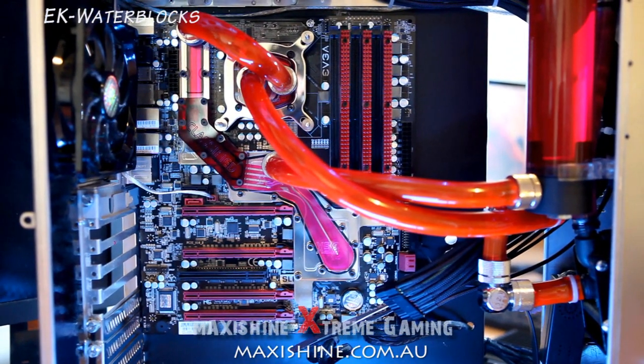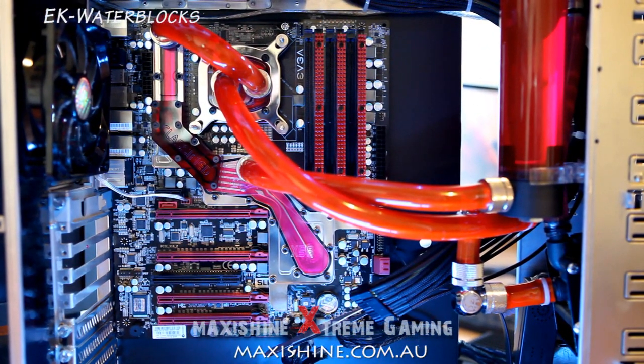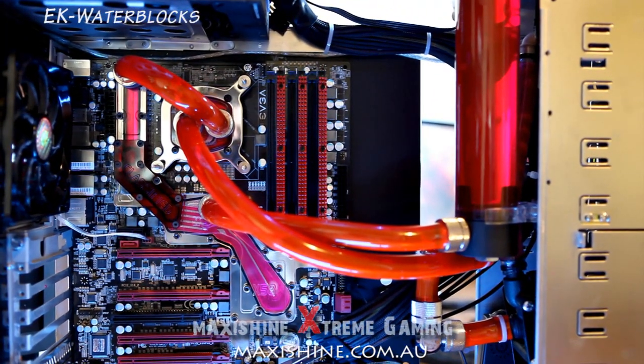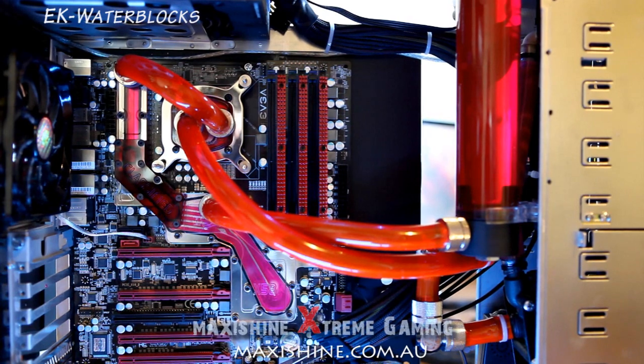Running pretty quiet now — a lot better than having the fans. I've also removed the Dominator RAM cooling fans because they were so noisy.